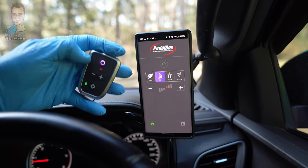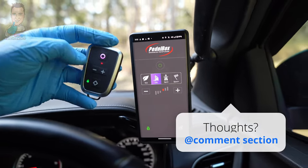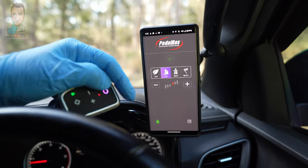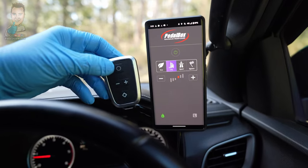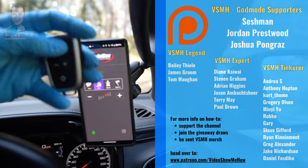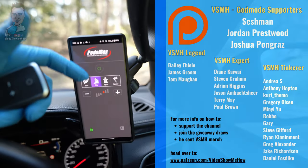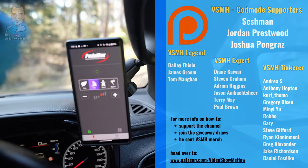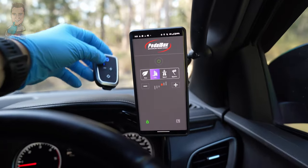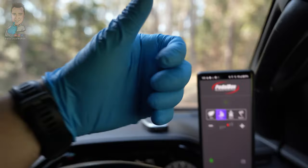That about sums it up for this one guys — a quick look at the new PedalBox Pro. Let me know your thoughts in the comments below. I reckon this is still one of the best on the market. It's nice and premium in its look, feel, and the way it works, and particularly the ability to tune the module to your individual pedal. These extra new features are a pretty handy addition. Thanks very much to the patrons of Video Show Me How — you are legends. If you're interested in supporting the channel, head on over and check it out. As always, I hope you have an amazing day — see you in the next video. Cheers!